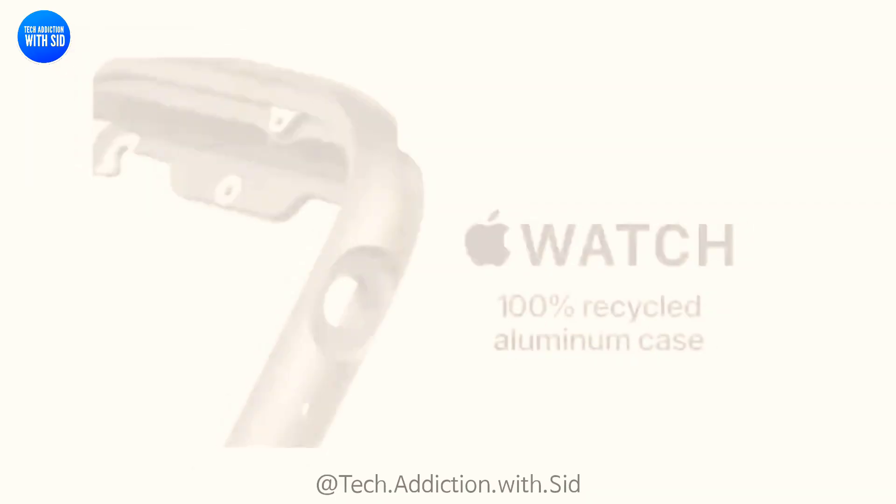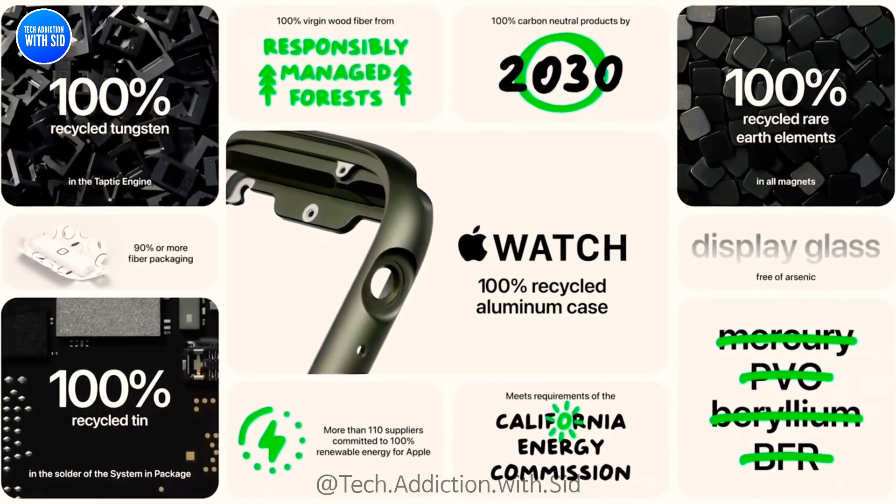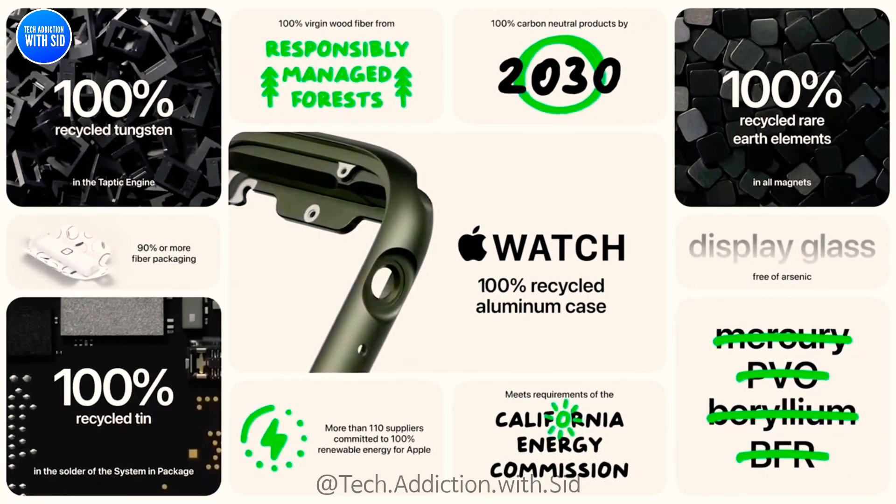We've designed Series 7 with the environment in mind. All aluminum watch cases are made with 100% recycled metal, and all magnets in Series 7 use 100% recycled rare earth elements.